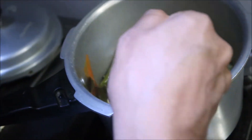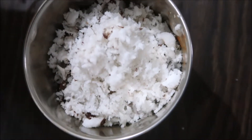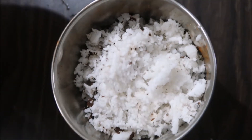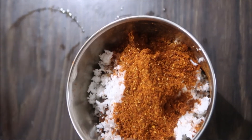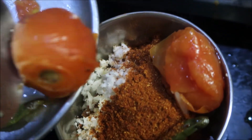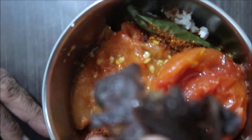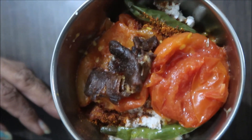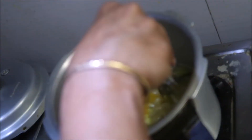We will add 1 cup of rice and 1 spoon of rice. Tomato is added to the rice.